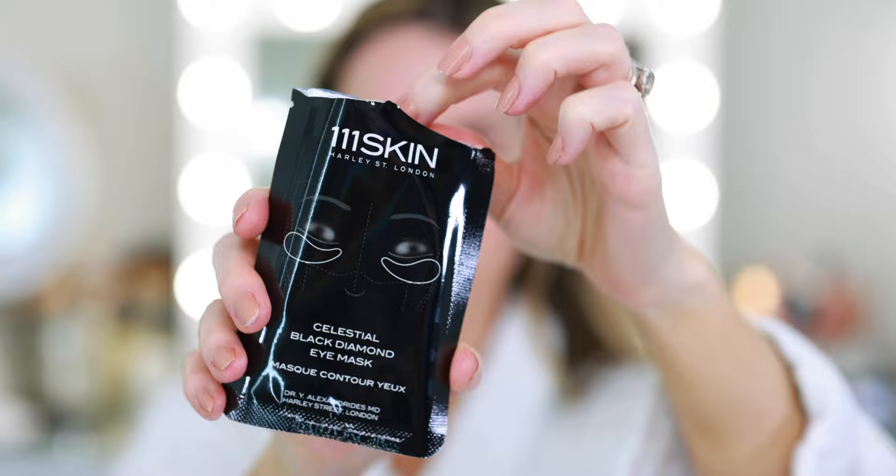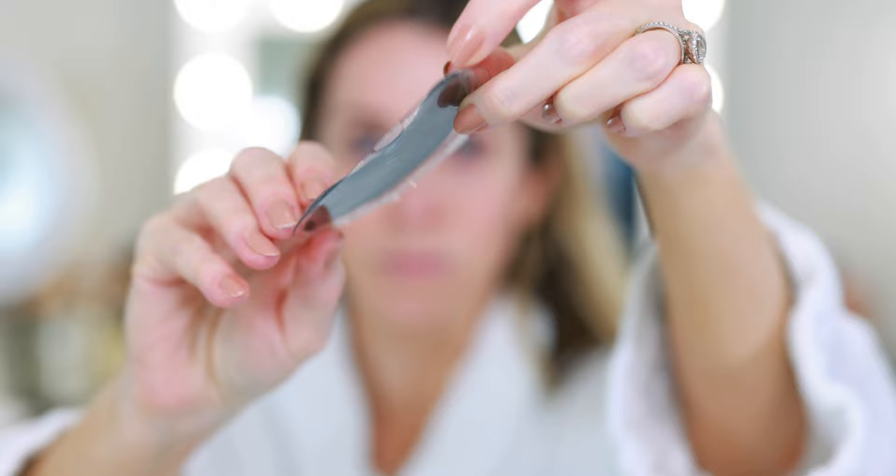I'm going to begin with eyes today, so first I'm applying the 111 Skin Celestial Black Diamond Eye Masks. I've never tried these before but I'm excited. I love using an under-eye mask while getting ready because it acts as a shadow shield and helps prep the under eye so it stays nice and plump. Oh wow, that feels nice and cooling! They feel so nice — there's serum on there but not too much. They feel locked in place; I don't feel like these are going to slowly slip down my face, which is my one complaint about some other eye masks.